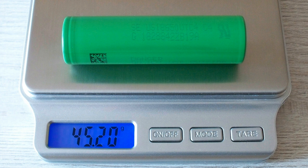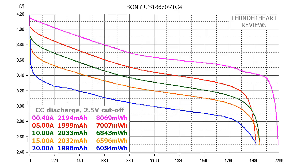Let's take a look at the capacity test results. At 0.2C or 0.40A, the Sony VTC4 gave out 21.94 mAh or 80.69 mWh. At 5A discharge rate the result was 19.99 mAh or 7.07 Wh. At 10A discharge rate it gave out 20.33 mAh or 68.43 mWh. At 15A discharge rate the result was 19.98 mAh or 60.84 mWh.